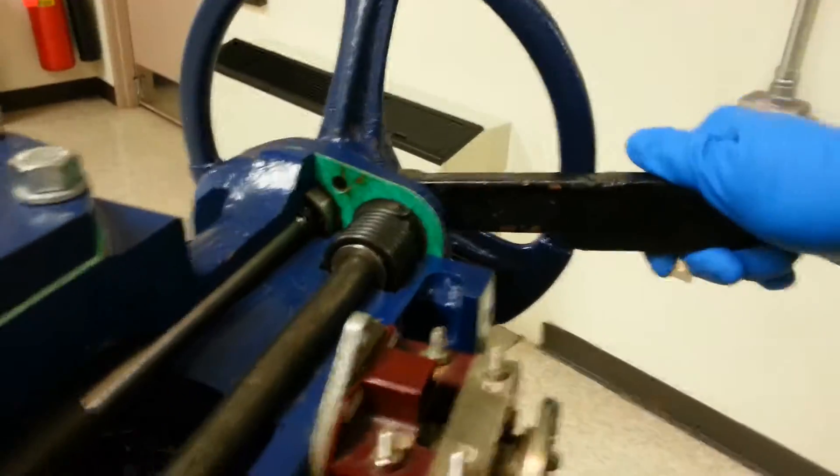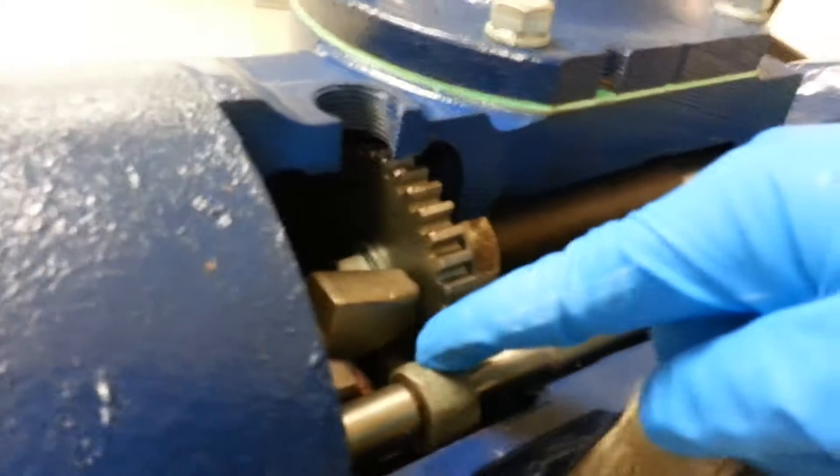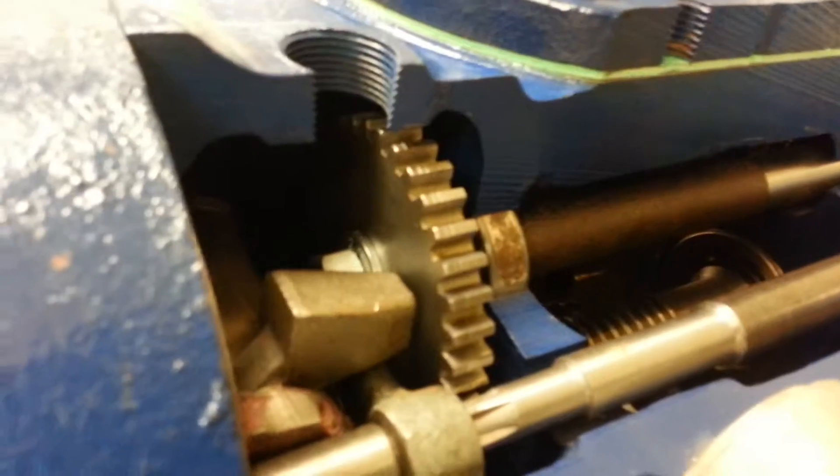Push down on the de-clutch lever — the de-clutch link pushes up on the de-clutch fork. See how it's pushing it up.